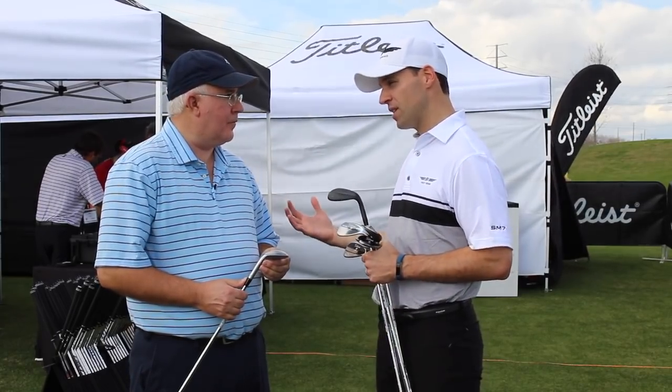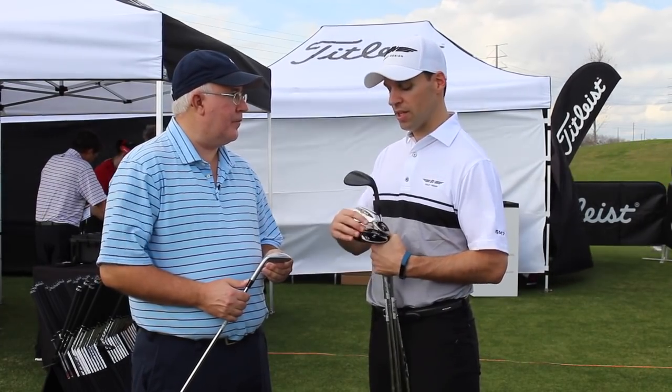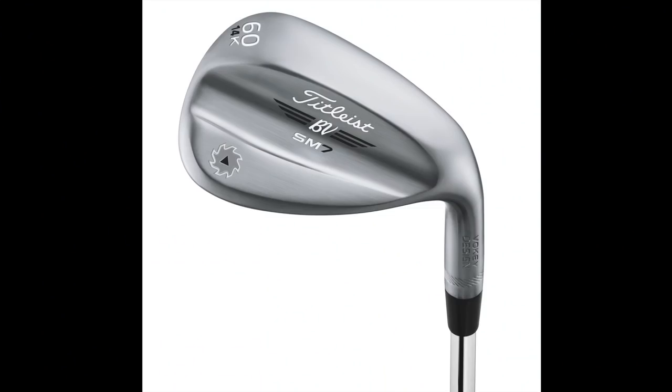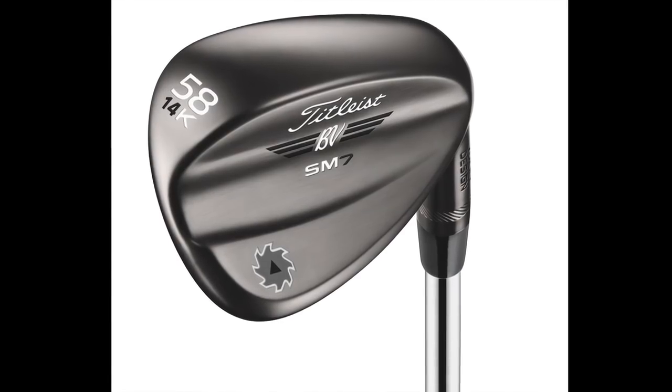For players who are steep but need extreme forgiveness, or really need some help out of the bunker, that's where you'd go to the K grind. The K grind is the highest bounce wedge in the lineup — it has a big wide sole, but with camber it is the most forgiving wedge in the lineup and the ultimate bunker club.